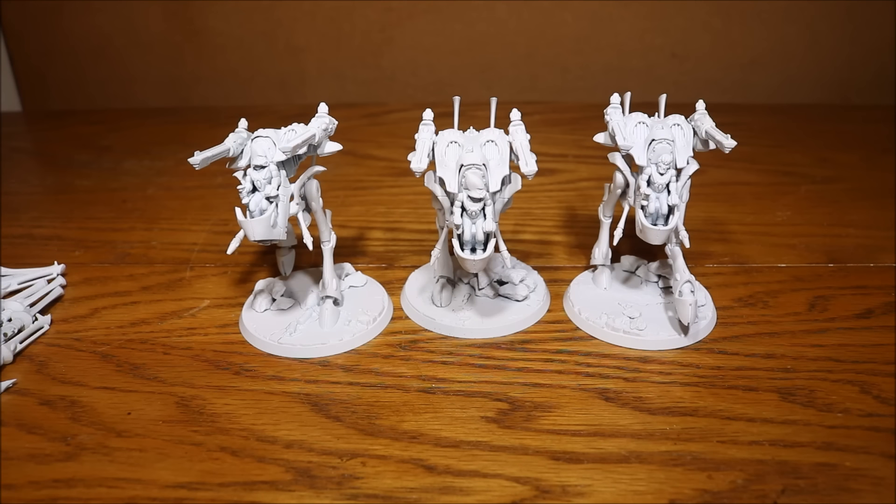Also, with future codexes, things can change quite rapidly with Games Workshop — for example, when they gave the scatter lasers laser lock in the last edition, it really changed things up. So who knows what will happen to a bright lance or something in the future. That's why I've magnetized all the weapon options. It will probably take longer to paint the weapons than the actual War Walkers, but it will be worth it in the end.